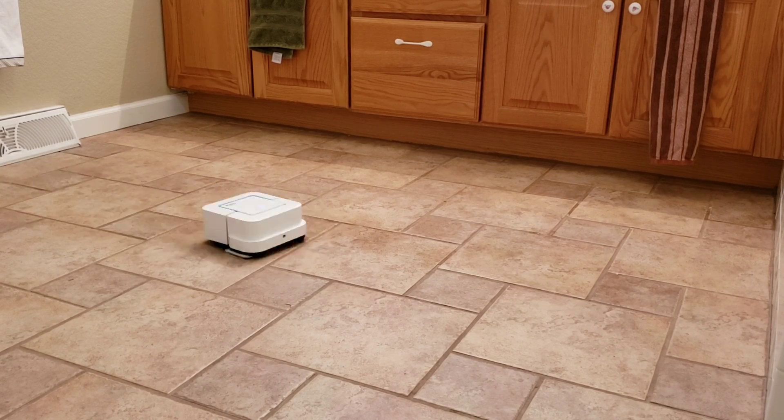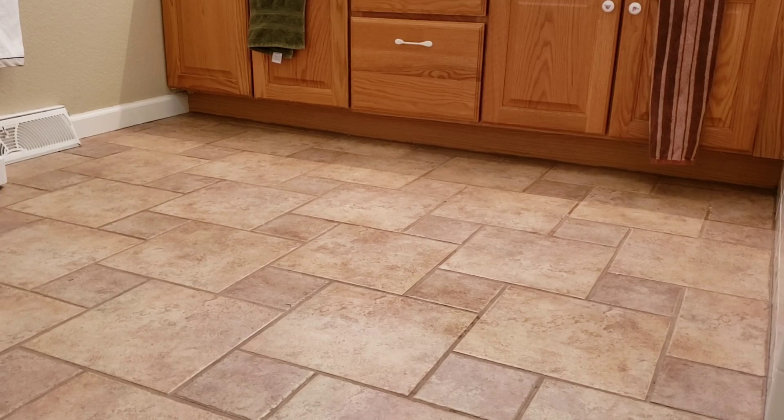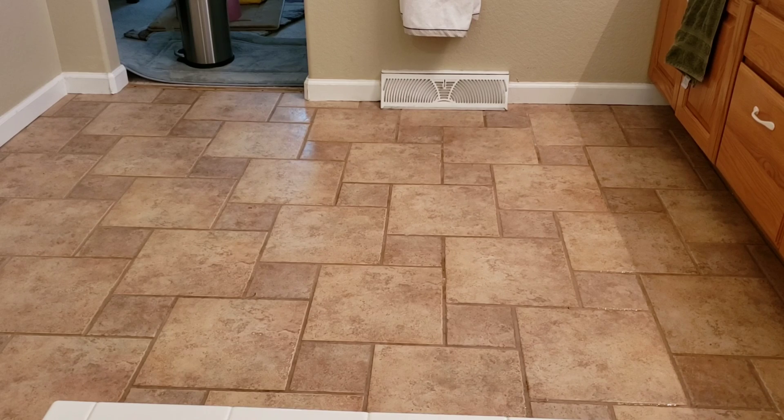The damp mopping mode is very similar to what the M6 does, where it just goes back and forth to get the area. One thing to note is the 240 has the vibrating head enabled.